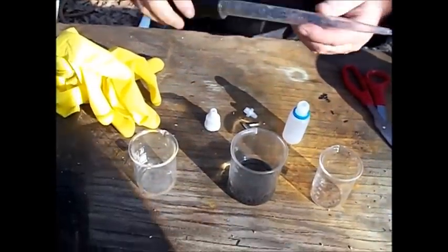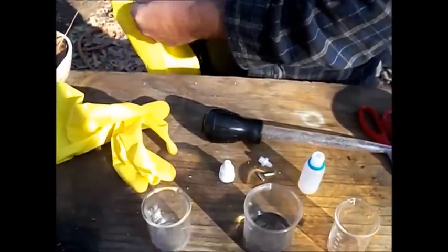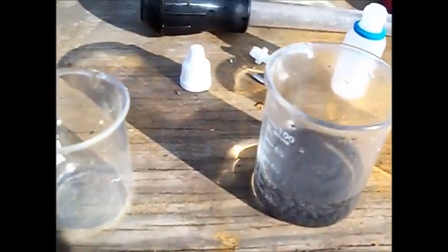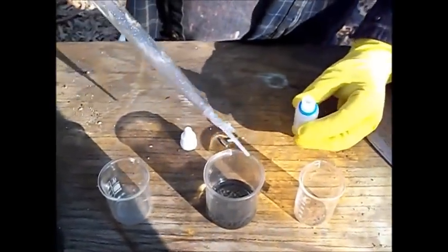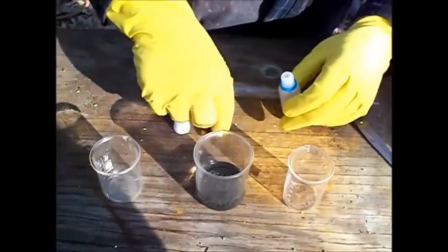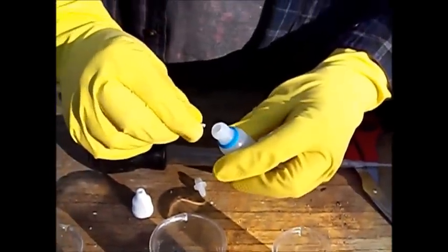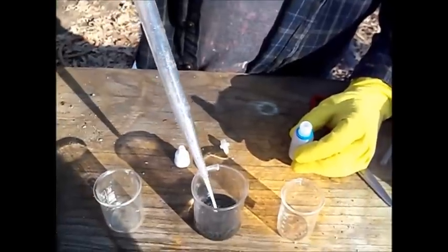Let me go ahead and get these gloves on before I get into moving this stuff around. Got to try to be as safety conscious as we can be. Also, it's always best to add a few pieces of solid metal in your bottle before you put the solution in — that keeps the solution viable longer.